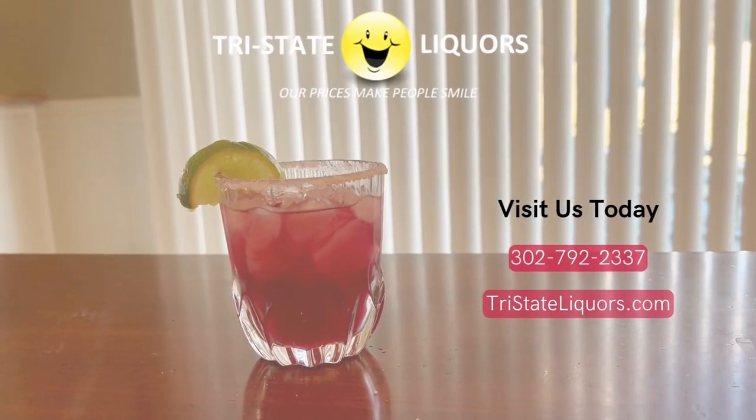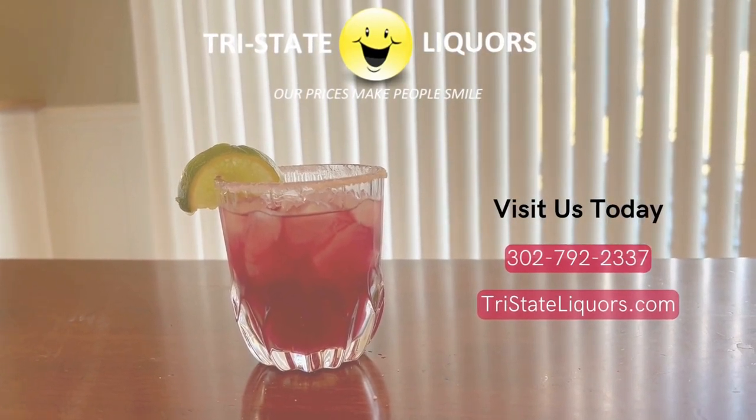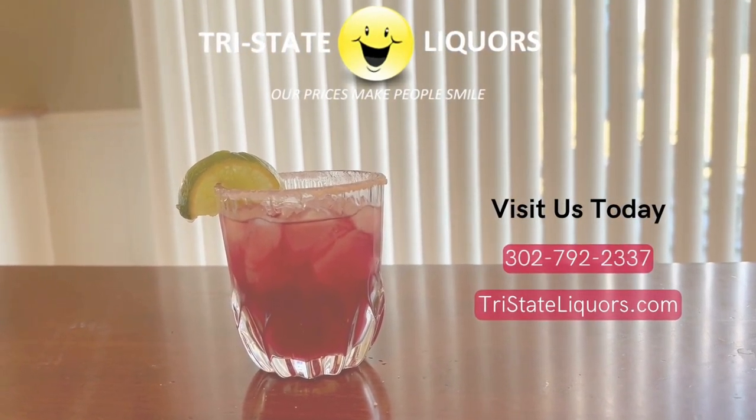And that is how you make a pomegranate margarita. Cheers! So good. Hope everyone enjoyed this video. Make sure to stop by Tri-State Liquors to grab all your favorite beverages. Also check out our current specials happening now.